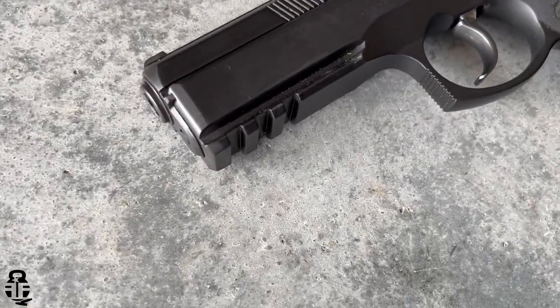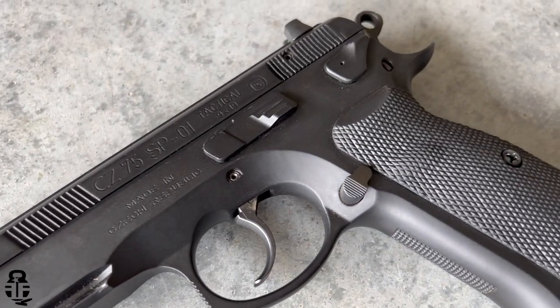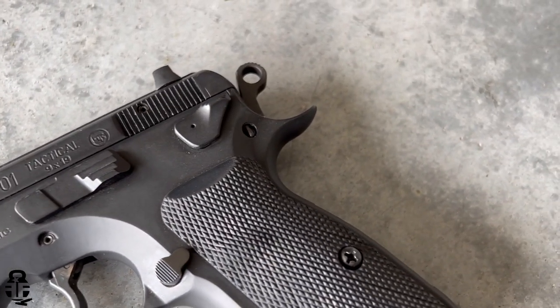Getting back to the pistol — the CZ SP-01 has really taken me off guard. I've had this since late 2018; I picked it up at a gun show. I had been apprehensive about doing any type of shooting with it because of a very specific feature, and we'll talk about that in just a second.